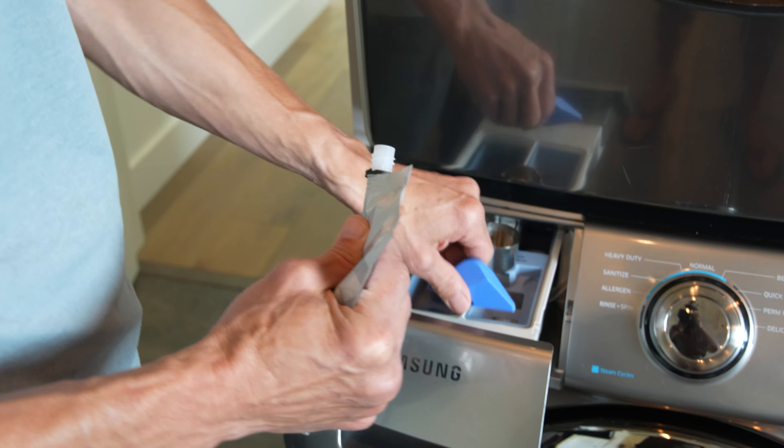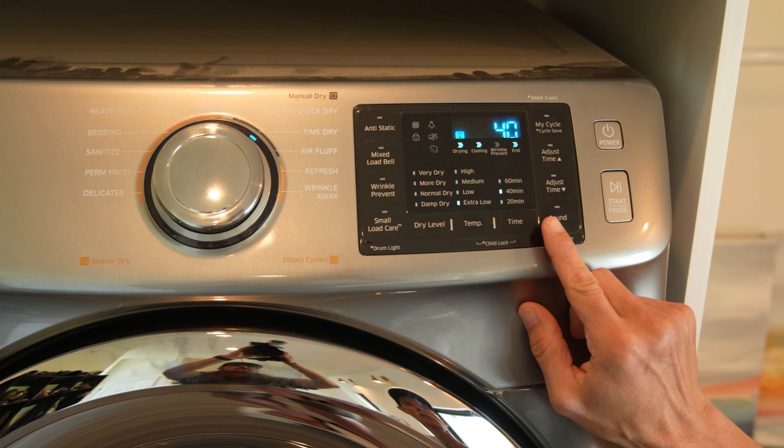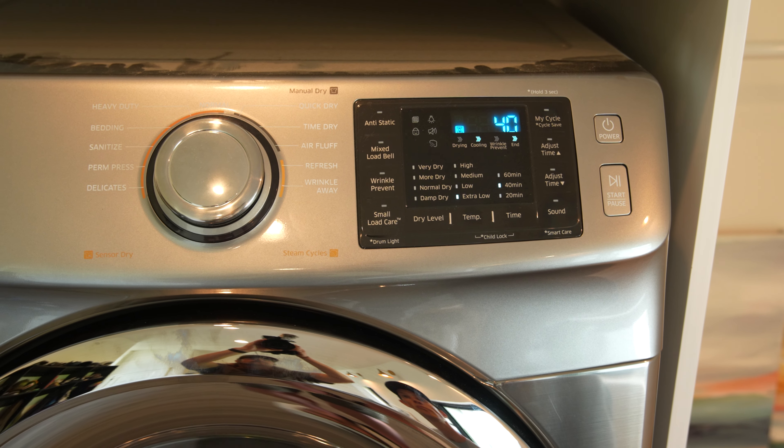Set the dryer to a low setting with a standard dry time. Check periodically and increase dry time as needed until the garments are completely dry.